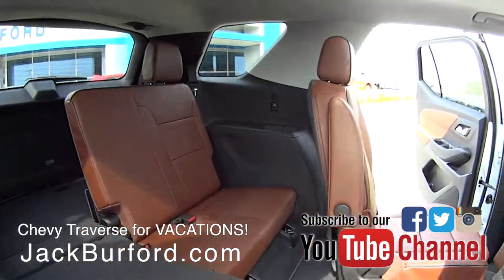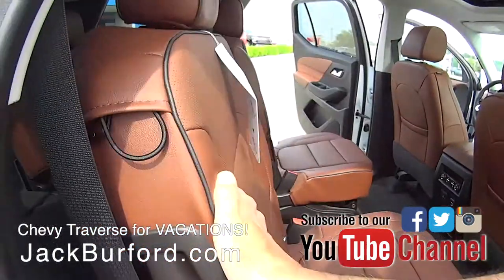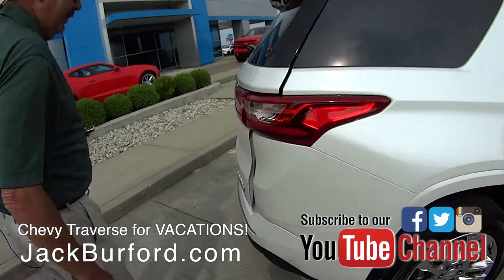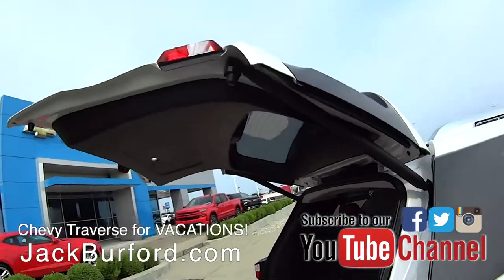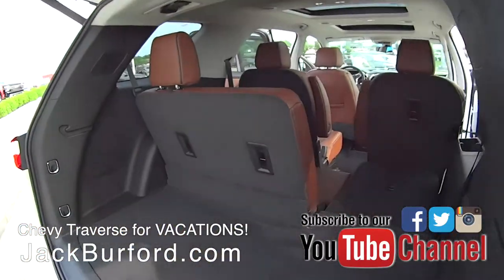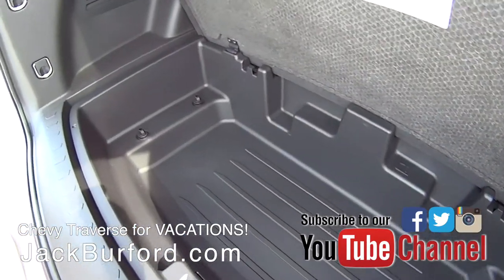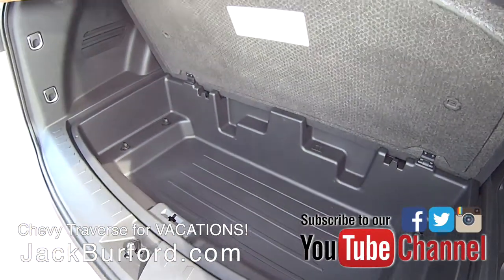Let's just say a family of five is heading south, heading to the Sunshine State. It's got a little power opening on the rear hatch off the key fob. First of all, we've got storage space right here — we've got a lot of room. It's deep. I don't know if you could put a boogie board in there, but maybe. A couple, maybe.